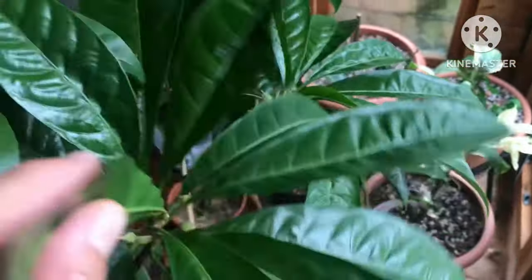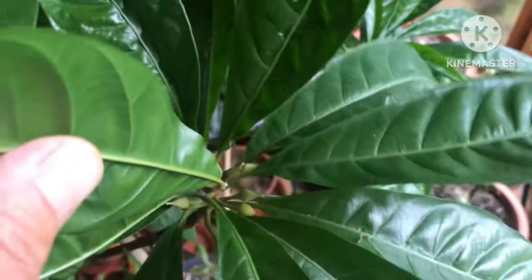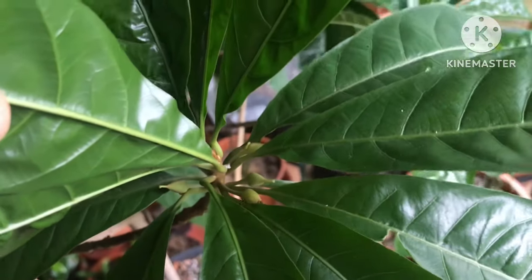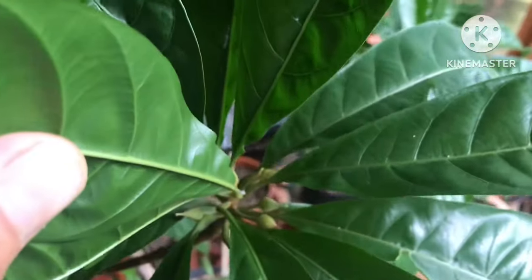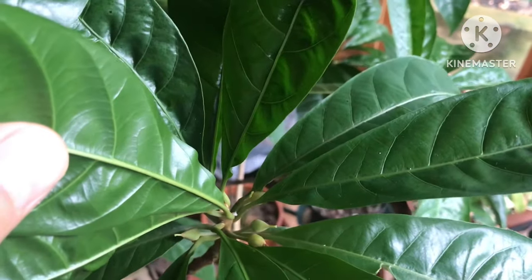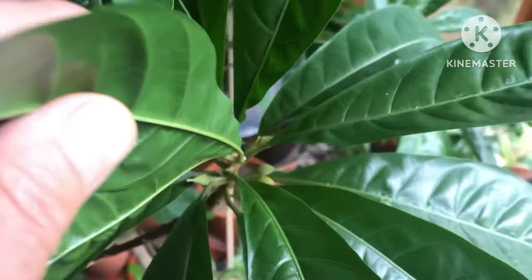I don't think there's any likelihood of any fruit setting on it, and apparently these take a year to develop from flower to ripe egg fruit. So I think the odds of it happening here without a heated greenhouse are probably zero. But it's still nice to see it producing some flower buds, and it's been relatively pest free out here. Just need to keep an eye out for mealy bugs, really — there are a couple of white fluffy bits so there might be some.